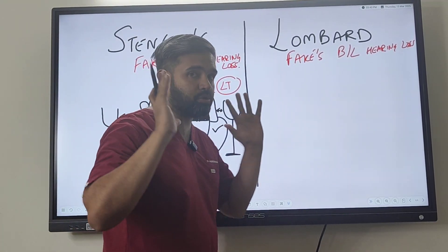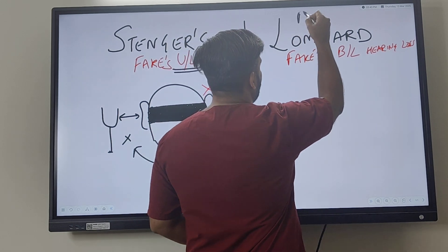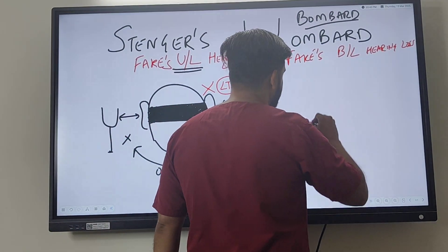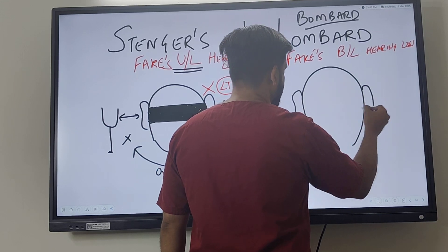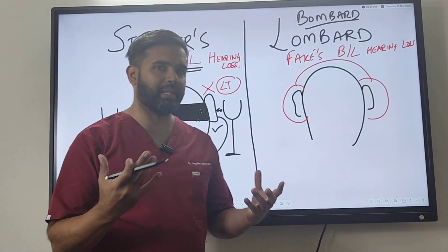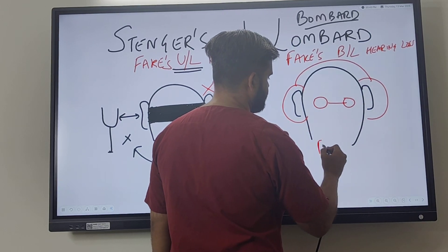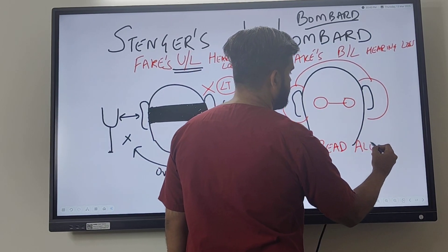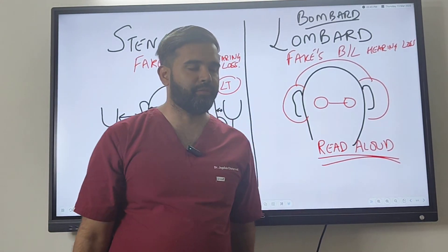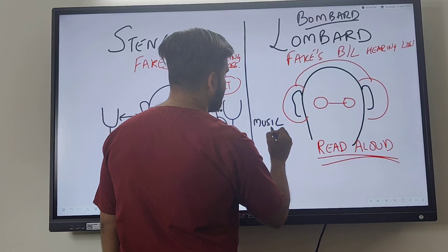The Lombard test is very, very clever — I remember it with the word 'Bombard,' because you bombard them with sound. You ask the patient to wear headphones, telling them it is a masking device or something like that. Then you ask the patient to read from a book or some paper while wearing the headphones. What the examiner does very cleverly is start playing music at a particular volume while the person is reading, and then gradually increase the volume of the music.